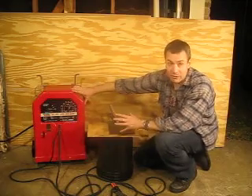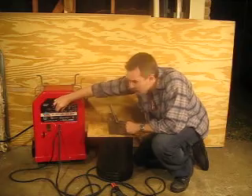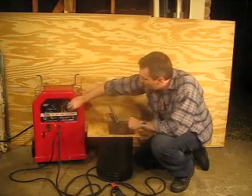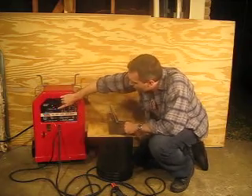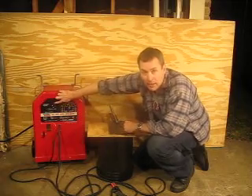You'll notice the difference — it's about the only difference. The case looks identical, but the amperage dial is moved over here, and it's got a dial right here to choose between AC, DC negative, and DC positive.